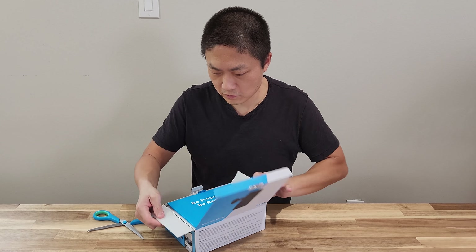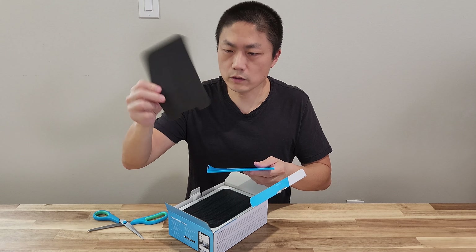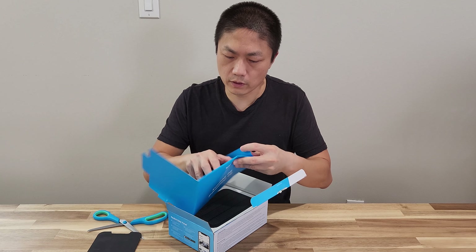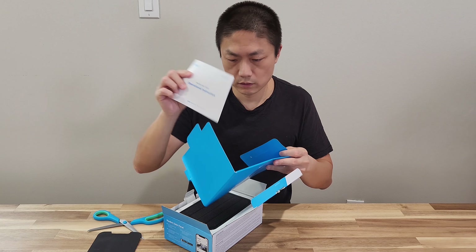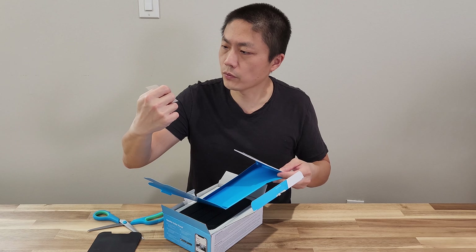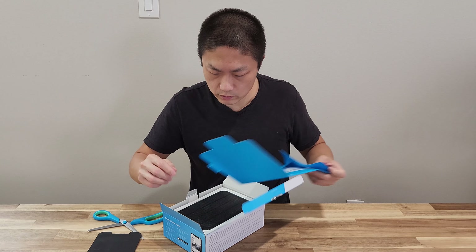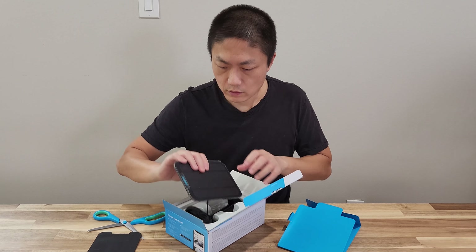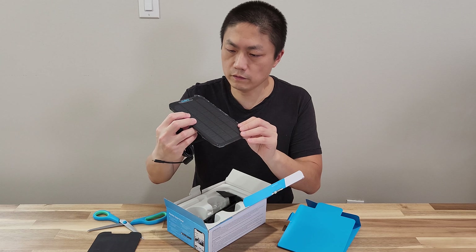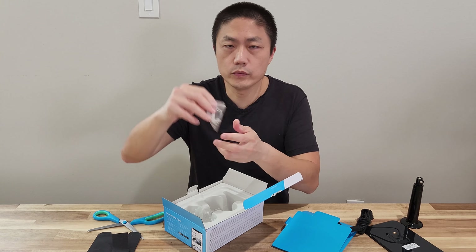Be prepared, be Reolinked. Inside the solar panel box there's a quick start guide, operational instructions, a sticker of some sort that might come in handy during installation, the solar panel itself, a base, screws, and wall anchors.